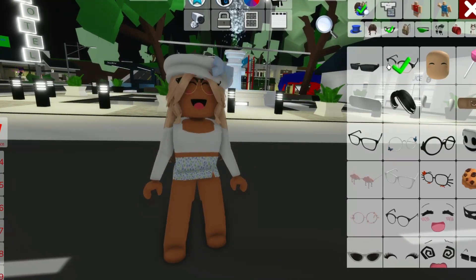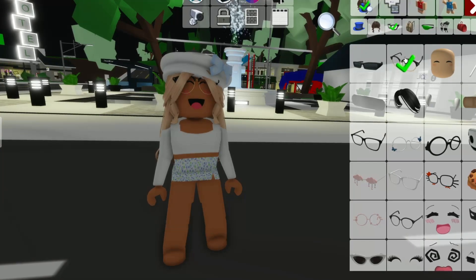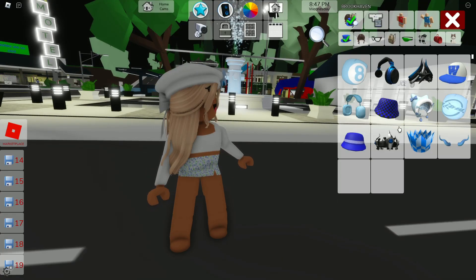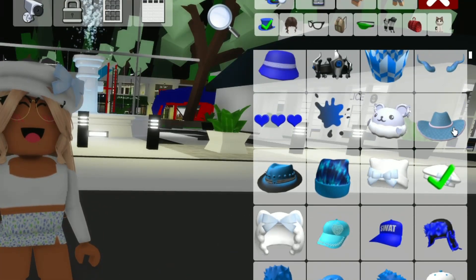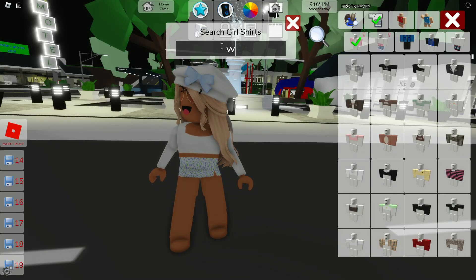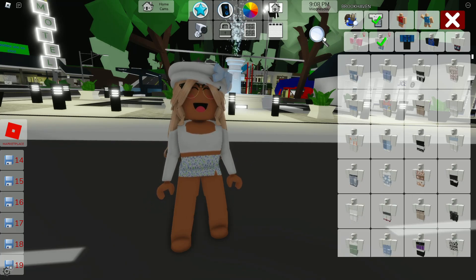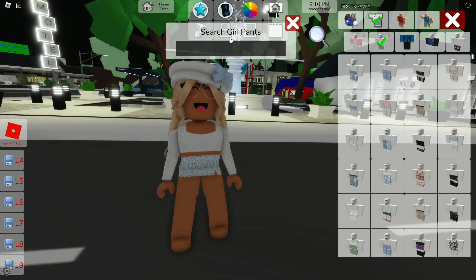Now for our glasses, we're gonna go to our faces and we should see these glasses right here. Now we're gonna go over here to our hats, and we're gonna search up 'blue.' We should get our little beret right over here at the bottom in the fifth row. We're gonna search up 'white' for the shirt, and it should be this one in the second row. Now we're gonna go over here to our skirt — it should be in spring, so we're gonna search it up.